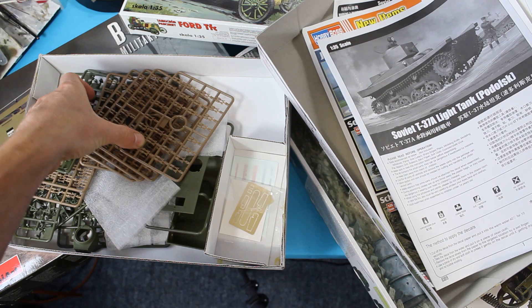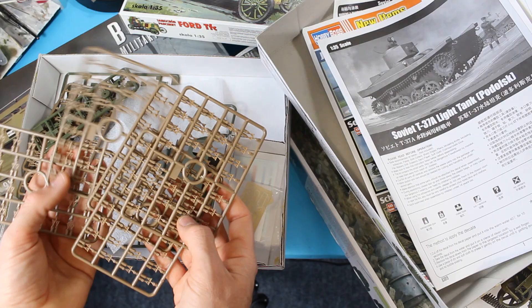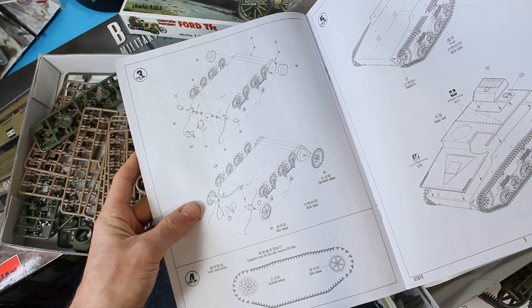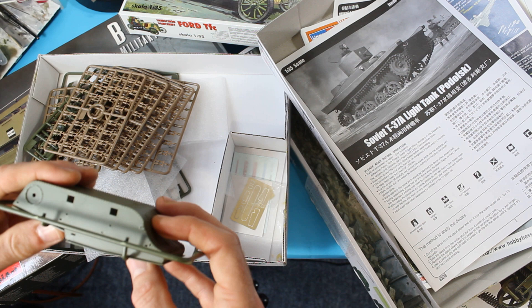Your tracks are on sprues. Instead of having the rubber band you've got to cut all of these individual ones out — we've got four, eight, twelve, sixteen and then another six and twelve, so we end up having 28 links per sprue. Each one has to be cut out and you'll probably find you've got nearly 86 links per side, so we've got to put 86 links together and wrap them around. It's a little bit more complicated and it's going to take more time.